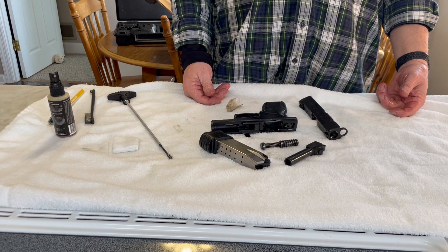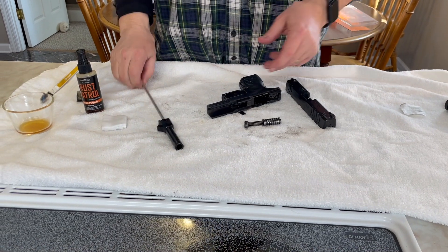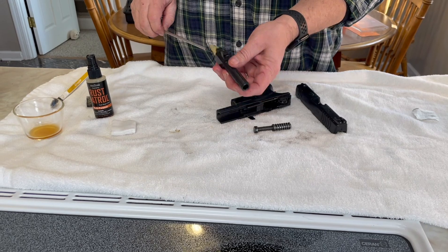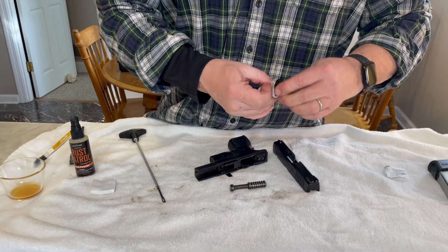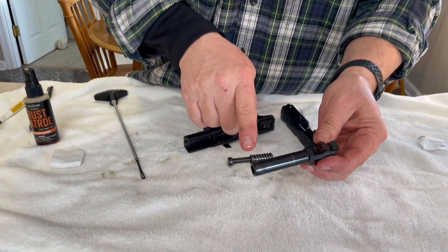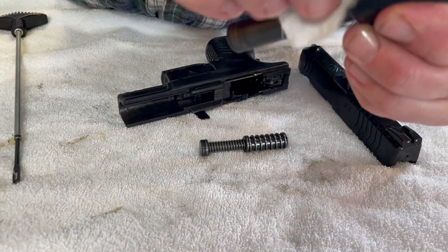Let that sit for five minutes. It's been about five minutes and I actually took a wet patch and set it in there to soak the barrel a little more. We'll just finish cleaning this up — that's the kind of coating I'm talking about. There's a sheen to it but it's not drippy.